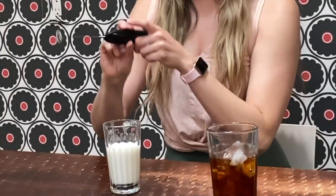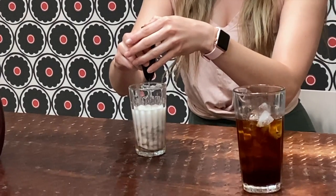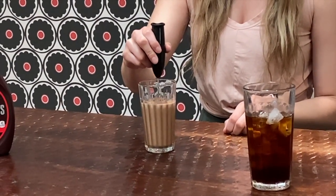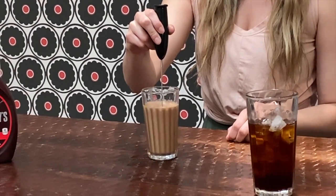I'm going to use my frother wand to mix it together, and when I'm done mixing it I'm going to bring it to the top and froth it. It looks pretty well mixed to me, so I'm going to bring it up to the top of the liquid so it will froth.